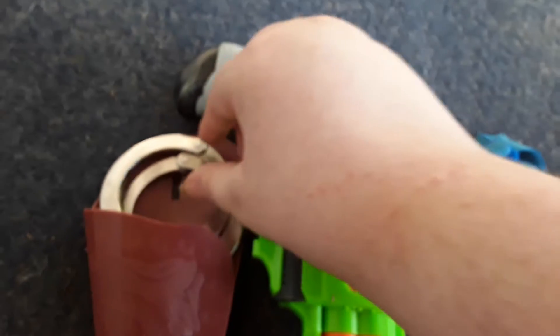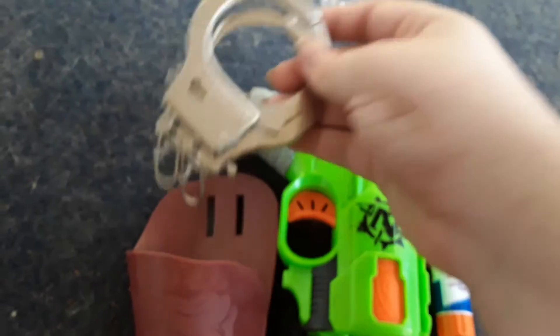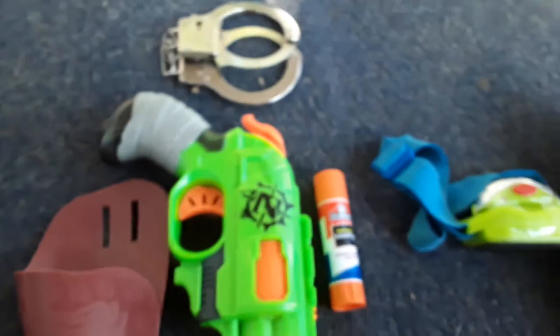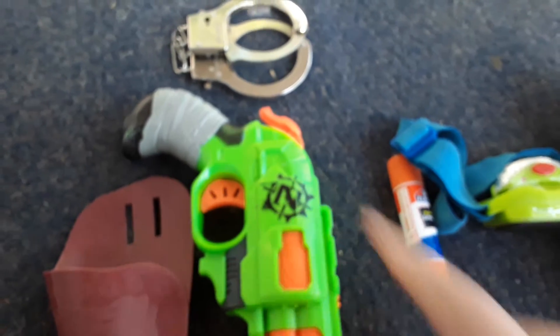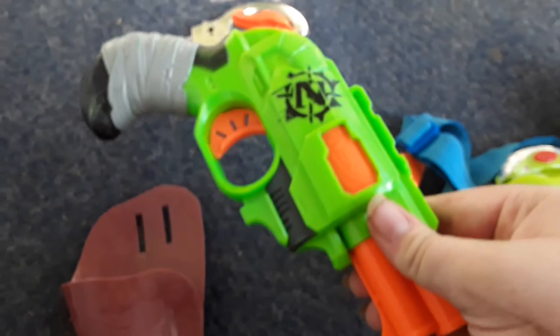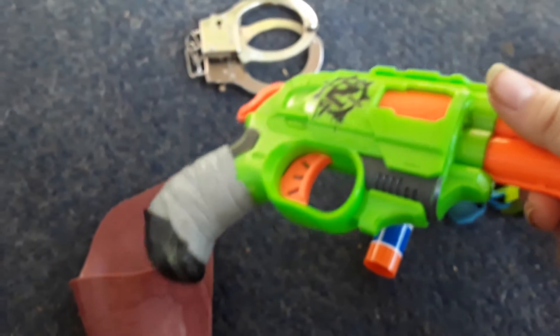First things first, I have a Bionic D patrol tank carrying handcuffs in it. Here's my X-26 Taser green gun — well, actually it's a green Nerf gun, but I'm using it as a Taser.